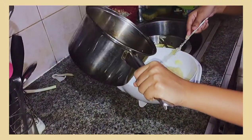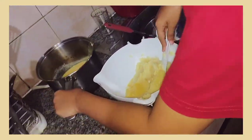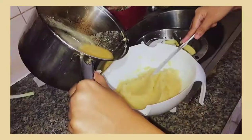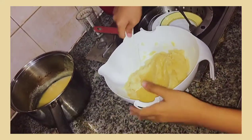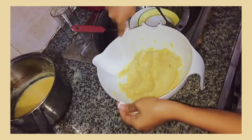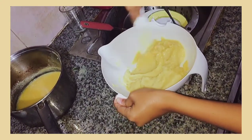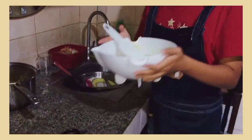Gradually add the mixture to your mashed potatoes and start mixing until they're well incorporated. Don't pour the mixture all at once since the mashed potatoes will become too watery. For the second time, add more mixture and start mixing again. You can stop pouring the rest of the mixture when you're already satisfied with the creaminess and texture. Since I have reached my desired texture, let's start plating.